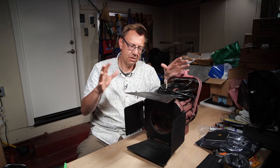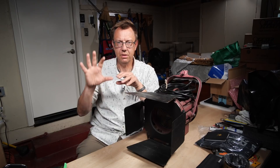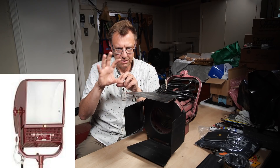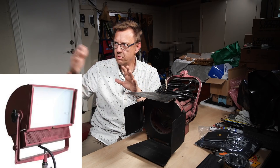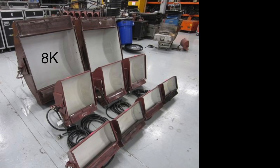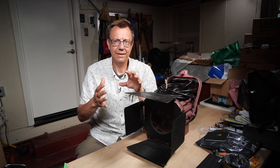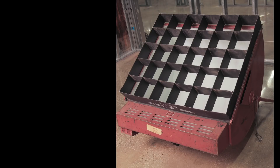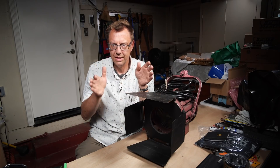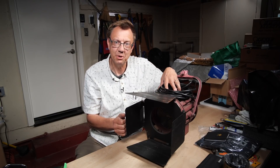Mole Richardson also made soft lights — they still do, in LED now — but we used to have the little zip lights: a 750 zip or a 2K zip, all the way up to a 4K super soft. For those units you could also get a hard egg crate that would just slide in from the top, all painted black like the doors, and it allowed you to control that light and spill. I spent many years working with those.